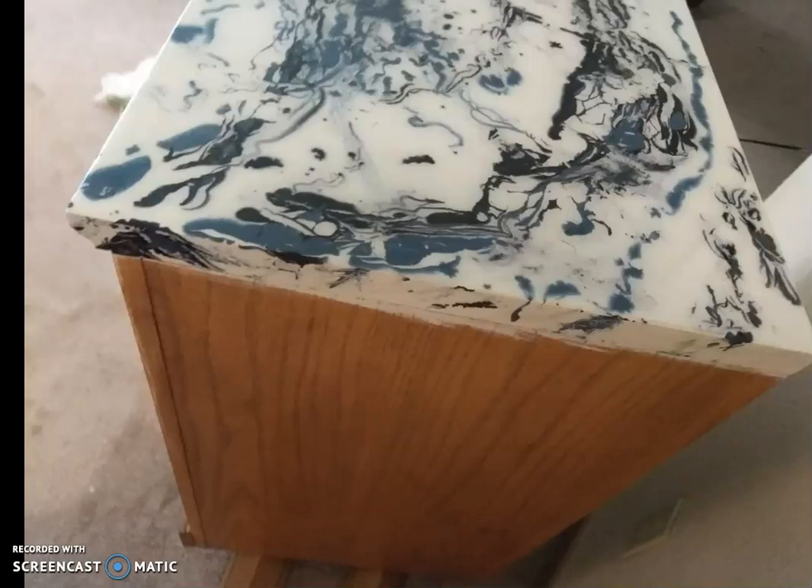Once your resin begins to come down the sides of your project, you're going to have to watch for drips. Those things will drip for hours. So you may have to check it six or seven times through that 12-hour process before it sets, to make sure you get all the drips from the side. You don't want that to show because you want it to look natural.